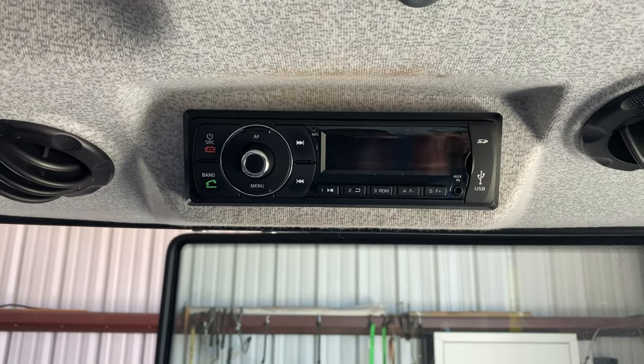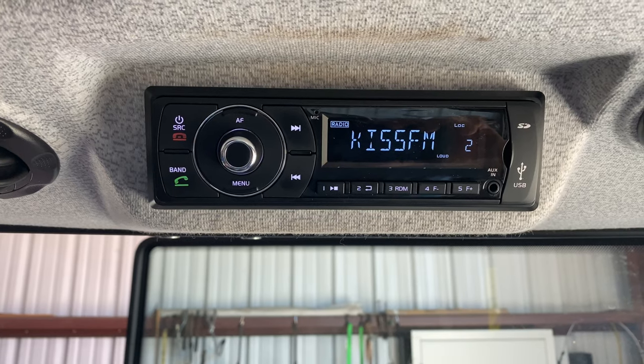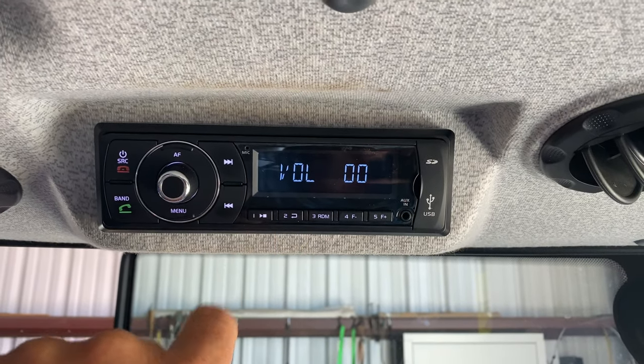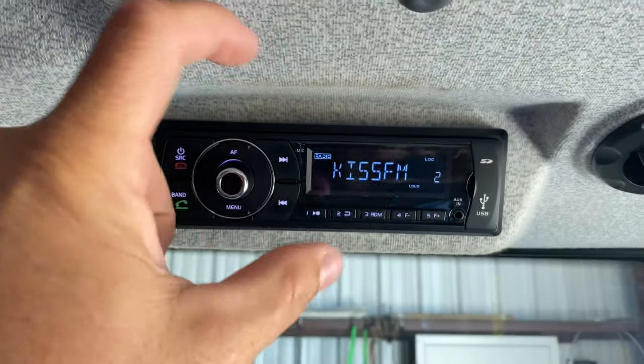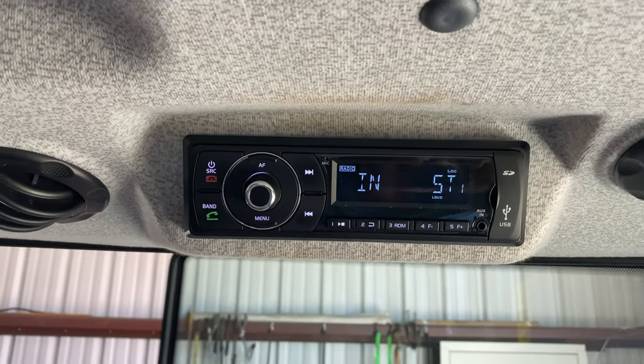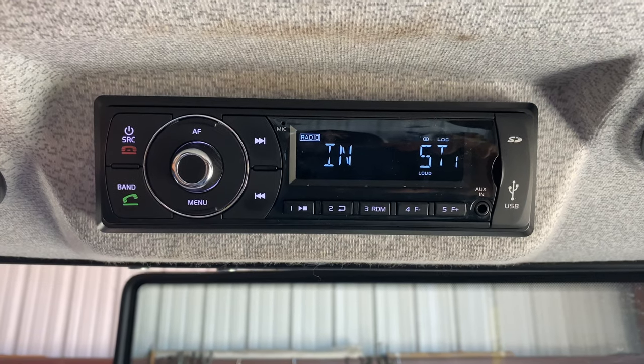So get over here in the tractor and get the camera on the radio. Here's the radio that comes in the Workmaster. This radio is not like the one that comes in the Power Star — the Power Star's got a square blocky radio and I don't think it's Bluetooth capable. But if you want to navigate through this thing, I'll just jump straight to Bluetooth.